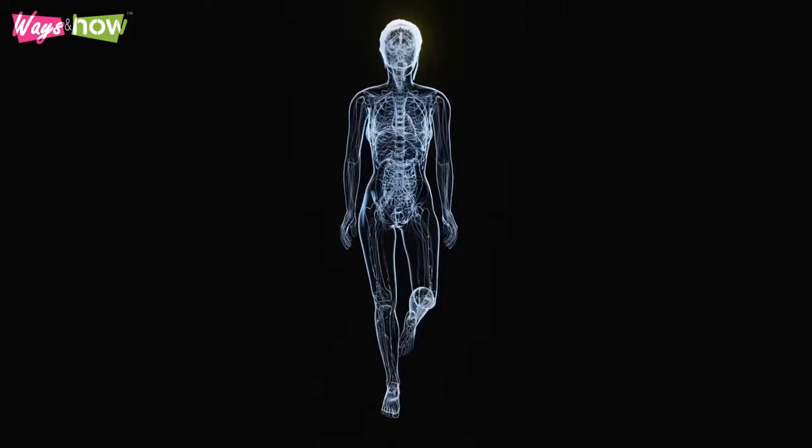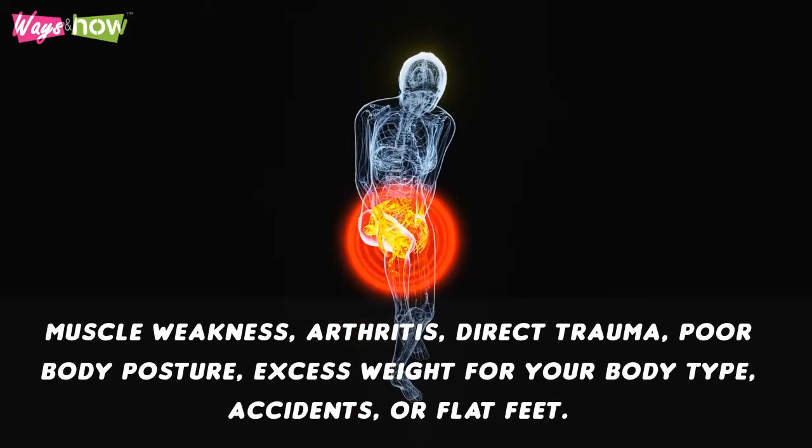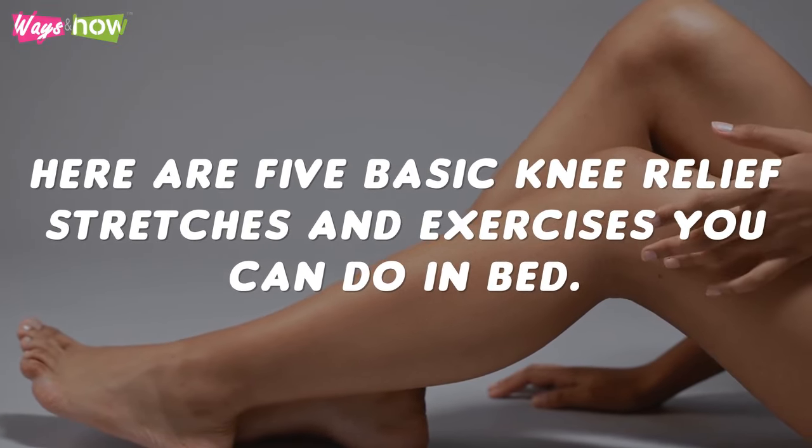In some cases, your knee pain may result from muscle weakness, arthritis, direct trauma, poor body posture, excess weight for your body type, accidents, or flat feet. Regardless of the cause, you can do multiple relief stretches and exercises in the comfort of your bedroom to get rid of the pain. Here are 5 basic knee relief stretches and exercises you can do in bed.